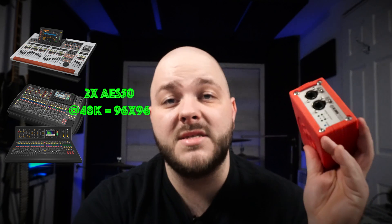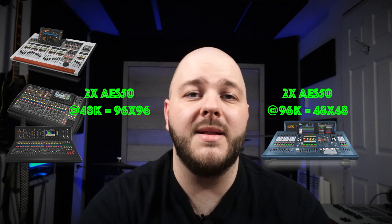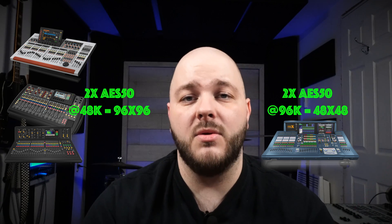The box will detect the clock itself. So if you are using an X32, M32, or Wing, you can extend up to 96 channels. If you are using a Pro Series console that clocks at 96K, you can extend 48 channels in and out.